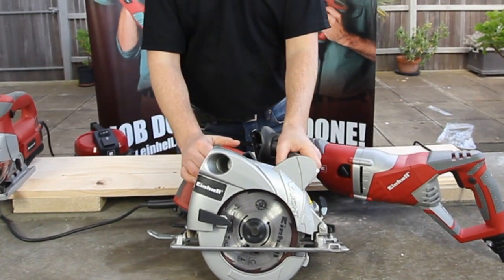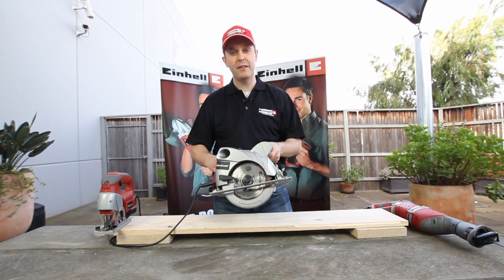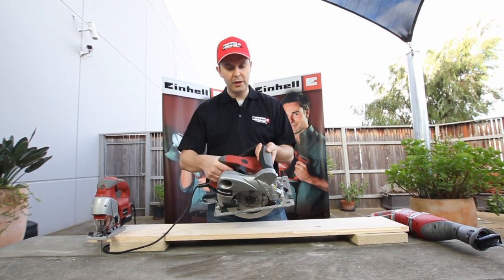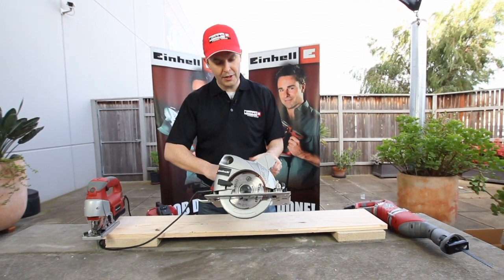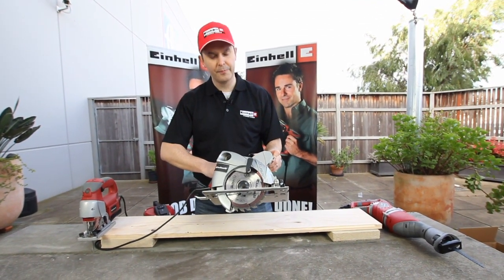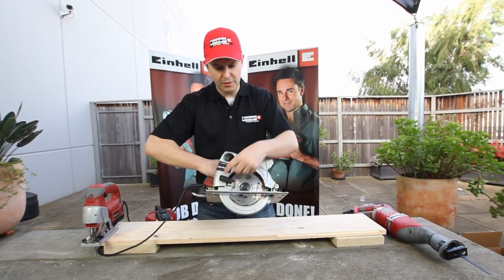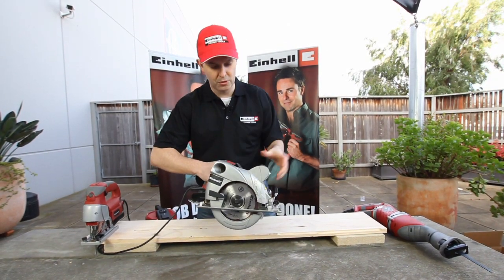Next we have our circular saw, which comes with a powerful motor but also some innovative and safe features included on the tool. Importantly, we see here a lever which allows you, whilst holding onto the circular saw with both hands, to open the guard. Quite often when you are using a saw such as this you need to reach over and open the guard with this hand, which can cause you to lose control of the saw.